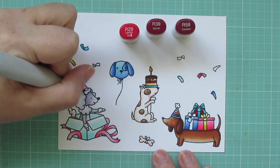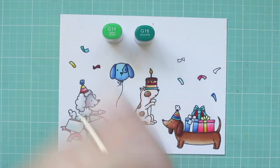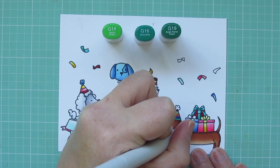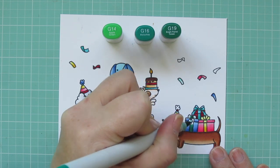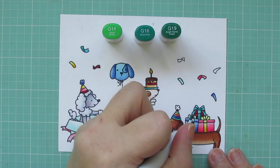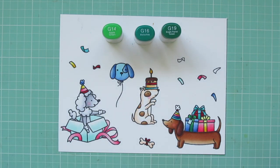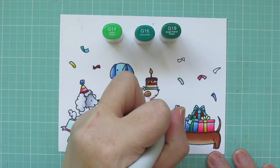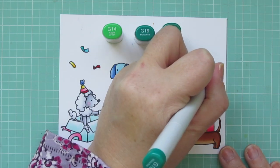My last combo is G14, G16, and G19. I'm going to finish up the last gift bow, do the pom-pom on the Doxy's party hat, and finish up another one of the confetti as well.